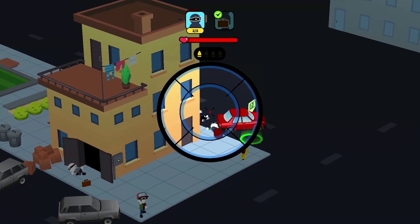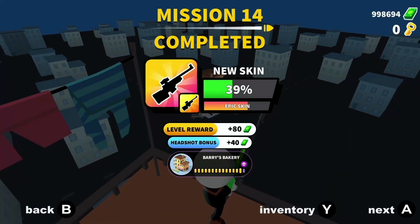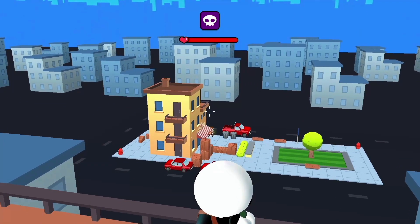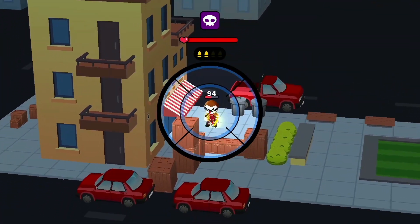Johnny Trigger Sniper. This game starts off with the gyro controls enabled. It's a bit jarring until you realize that the joystick control is slow and imprecise. The right bumper switches you into sculpt mode. The A button then fires a shot.